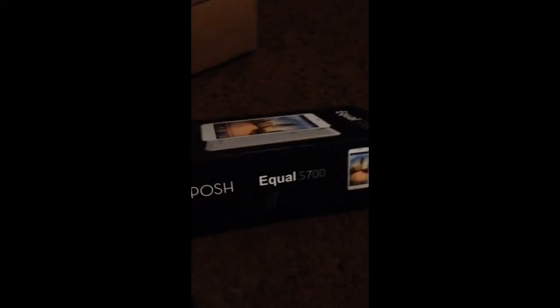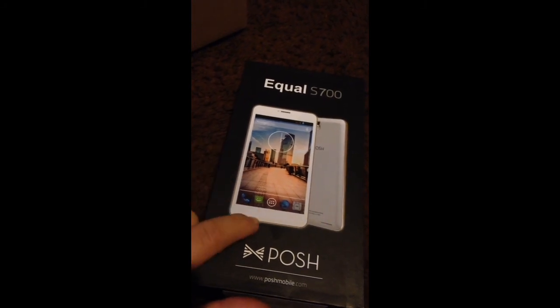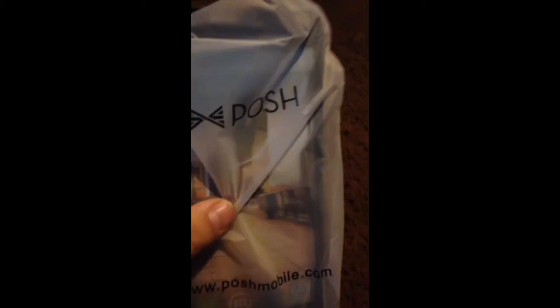That's how the box looks when you get it — mine's black, but it also comes in white. I already opened it; I just cut the tape. There's nothing else inside the outer box. Here's the phone, comes in a plastic wrap. Bosch plastic wrap — oh wow, it's pretty nice.